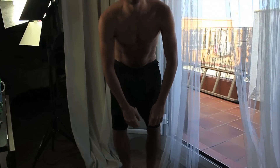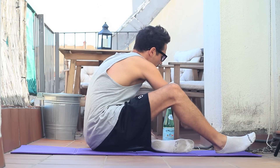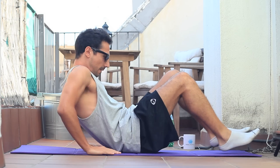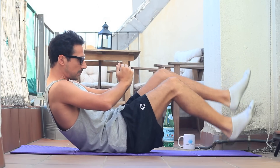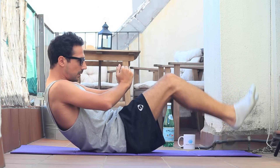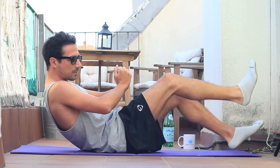Muy buenas chicos y bienvenidos de nuevo a Exhalifetail. Hoy vamos a ver un vídeo bastante interesante porque vamos a ver una de mis rutinas favoritas para hacer abdominales. Se está compuesta de nueve ejercicios. Este es el primero, el que empieza ahora, que se trata de ir levantando pierna alternativamente. Vamos a hacer 30 repeticiones por pierna. No voy a ponerme a contar, porque básicamente la sabéis contar, pero os voy a ir diciendo algunas curiosidades sobre esta rutina de nueve ejercicios.